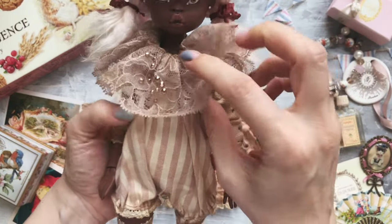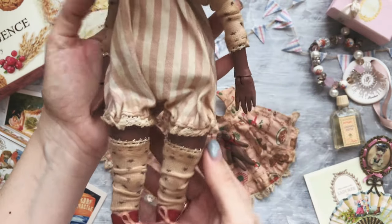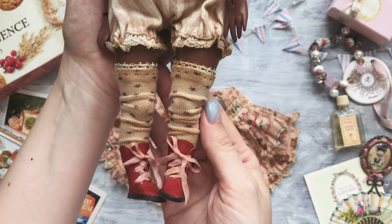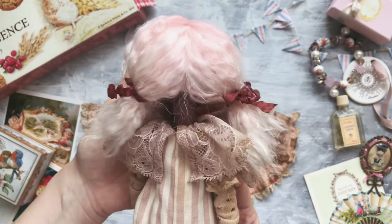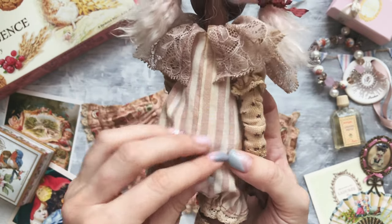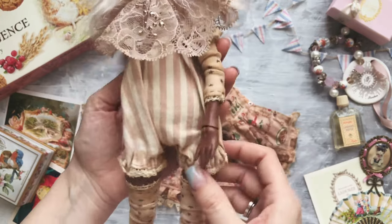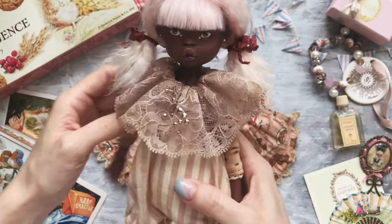So it looks like this. This is the back side. It's not removable, so it's like her eternal underwear!